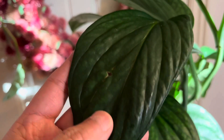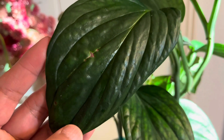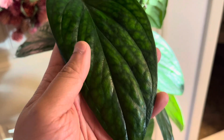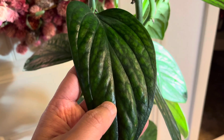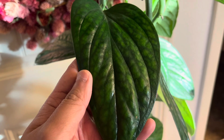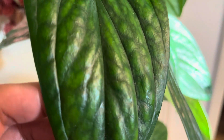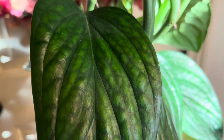Overall, I think Monstera peru is the perfect plant to spruce up my collection. It is very easy going and the foliage is gorgeous. I got my Monstera peru at Walmart as part of Costa Farms' Trending Tropicals collection. At the time I got it, it was only 15 dollars in a very nice white ceramic pot.